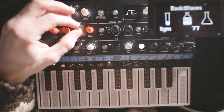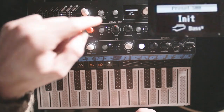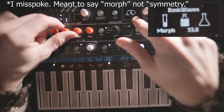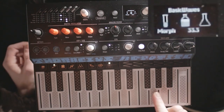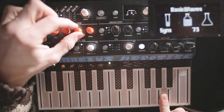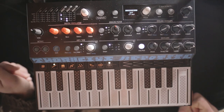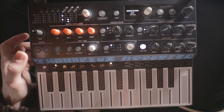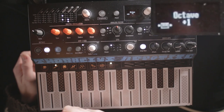You can blend in some square wave and add some pulse width. Symmetry at zero is a square wave and at 50 is a saw wave, so in between is a kind of a blend. Now we're starting to get that nasally theremin sound. Just throw some delay and reverb on there, and you have a pretty decent expressive theremin type sound.